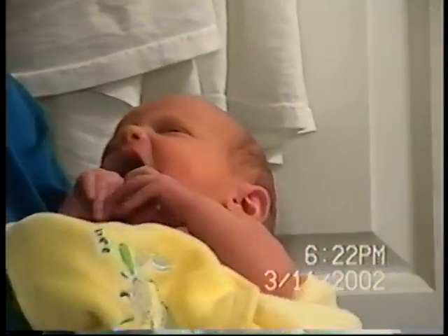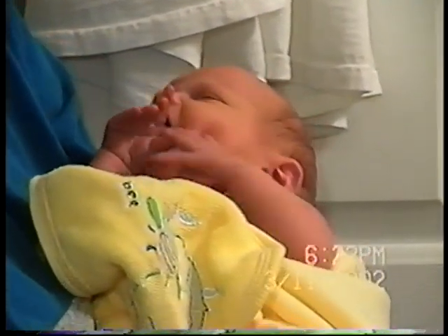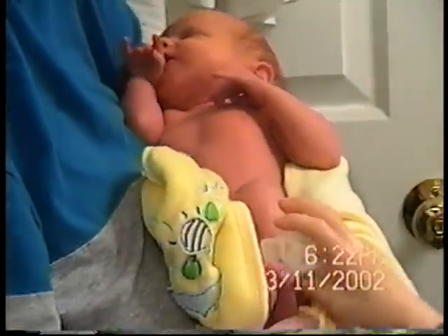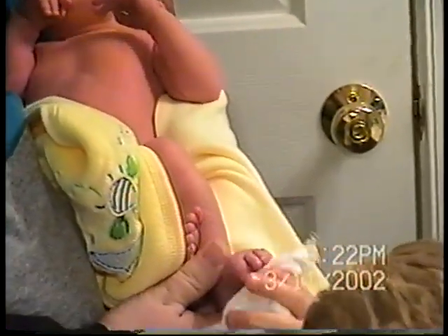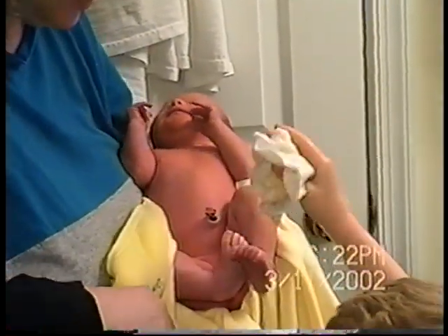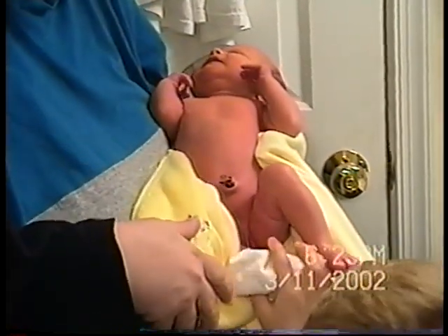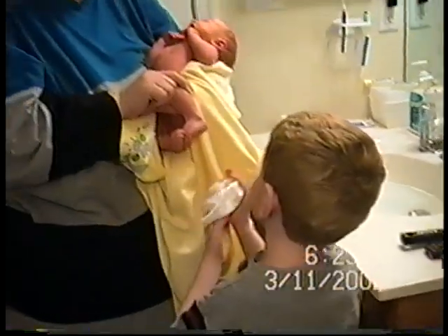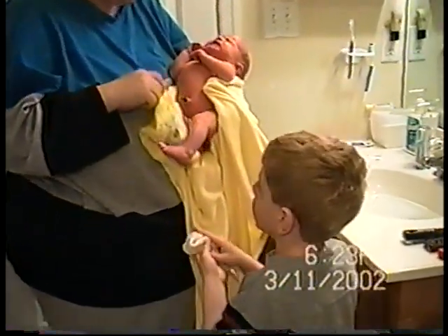Squeeze it tight. Now do her leg and her feet. You need to get her feet really good because they're dry. Doesn't that feel good? I couldn't get the whole foot that time, so I'll have to do this. I have to get her toes too. That's right, and the bottom of her feet. It's okay.